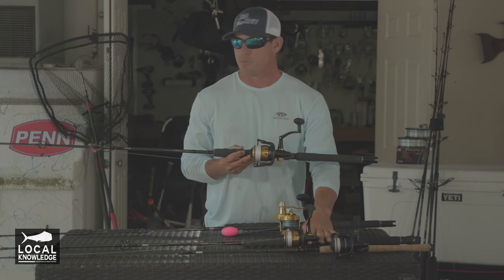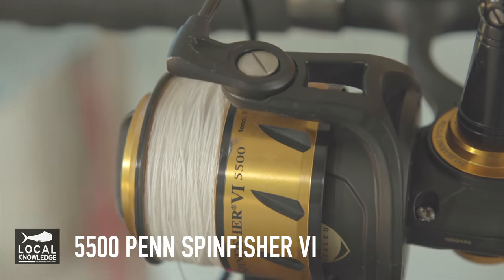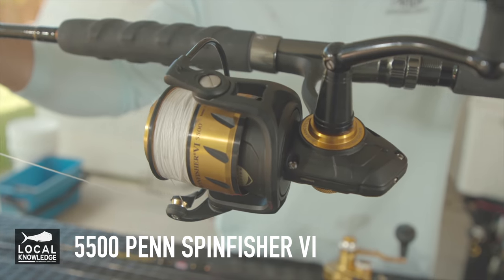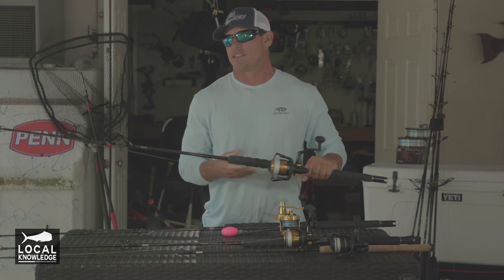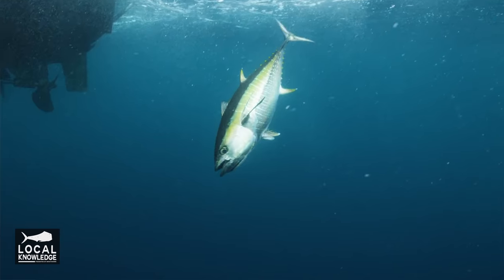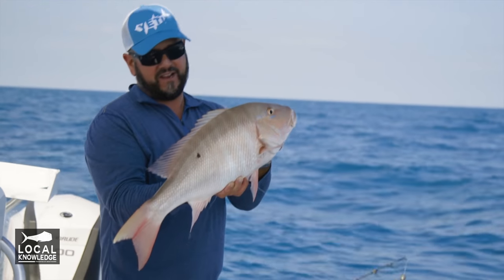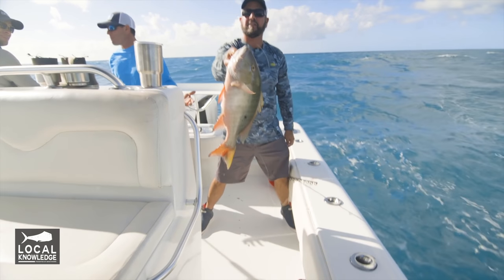My next rod is going to be pretty similar to the last rod and reel, the 4,500 with the 15-30, but it's just a small step up. It's a 5,500 or 6,500, whatever you prefer — a little more spool capacity, a little more drag, a little stiffer rod. This one's going to be for sailfishing, tuna fishing, drifting on some deep wrecks for mutton snapper, just something with a little more backbone and a little more drag capacity.